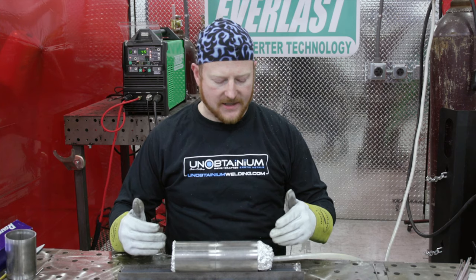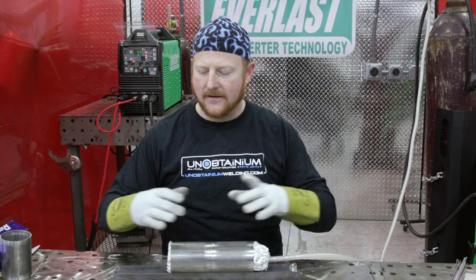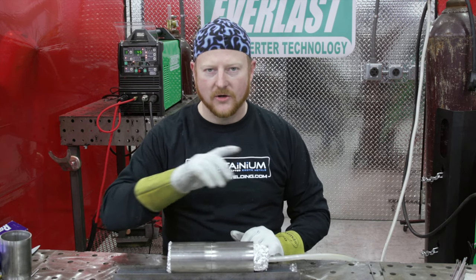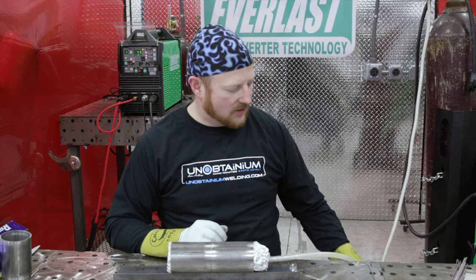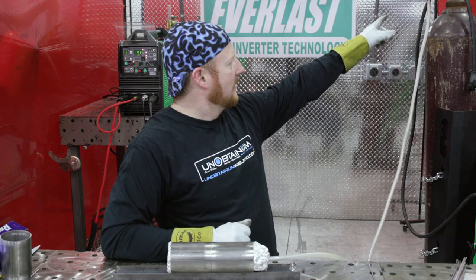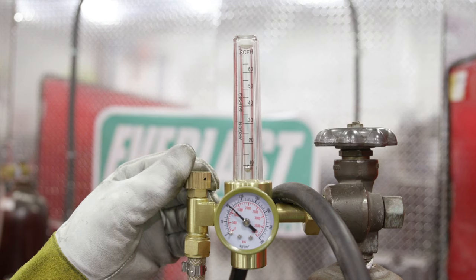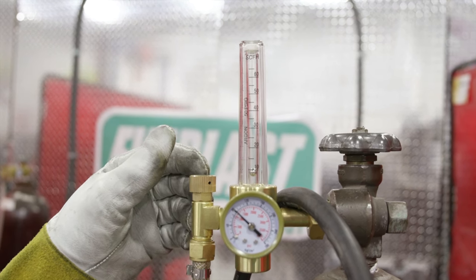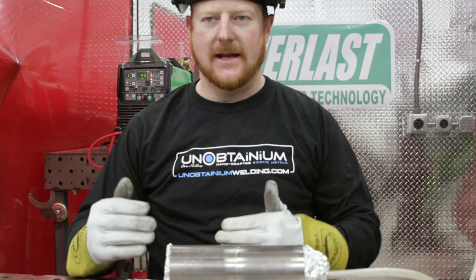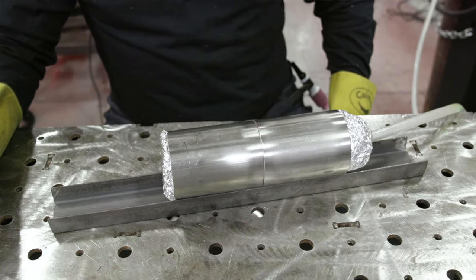Now we've got our purge caps in. You want something to help you make sure it's straight — a piece of channel, angle iron, or a vise on the table — just to keep the alignment decent while you're purging until you get it tacked. We have our hose hooked up to a second bottle where we can turn it on, and we want to stay down around under 10 CFH. We don't want too much. Now that we've got our purge on, we're going to leave that for a few minutes to evacuate as much of that atmosphere as possible and fill it up with argon.